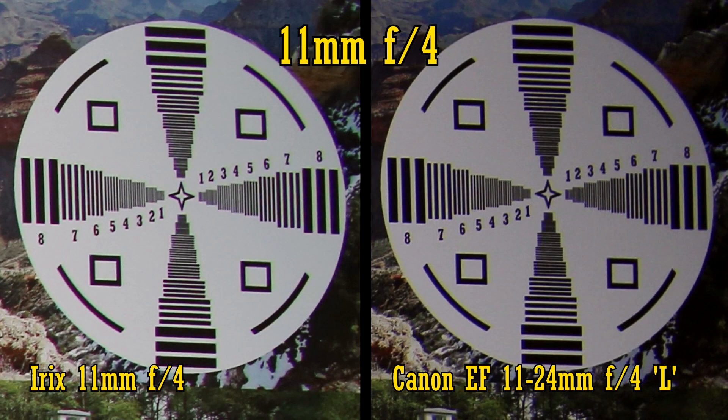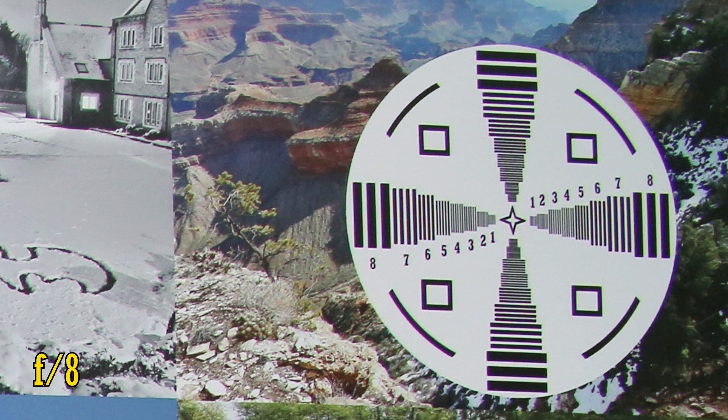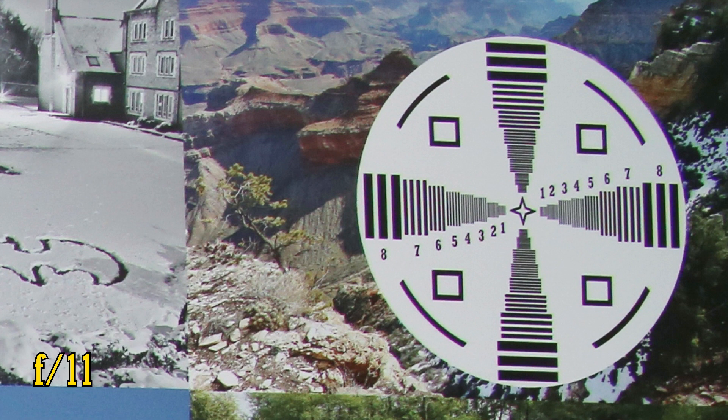Here's a side-by-side comparison of the two lenses at 11mm and f/4. As you can see, the image quality is very, very similar, although the Canon lens's corners are a bit darker. If we stop down to f/5.6, we see more sharpness and brightness, and the lens's sweet spot is found at f/8, where the corners are now impressively sharp. Stop down any more than that and you'll begin to see diffraction softening the image quality.